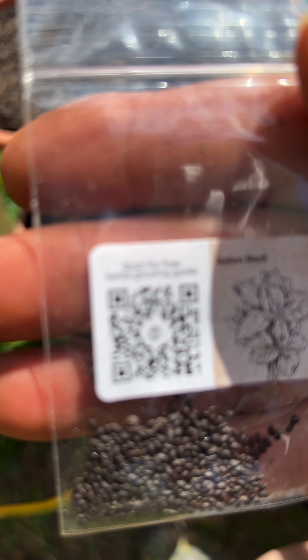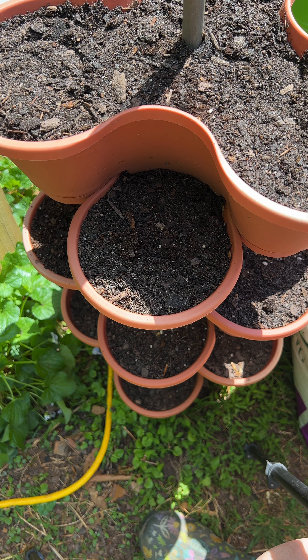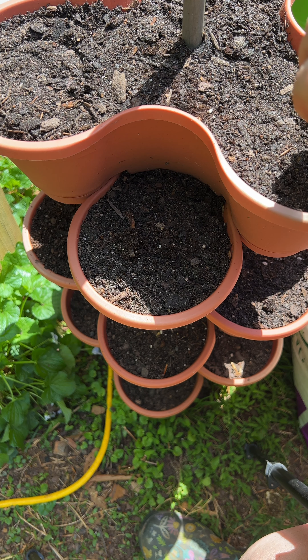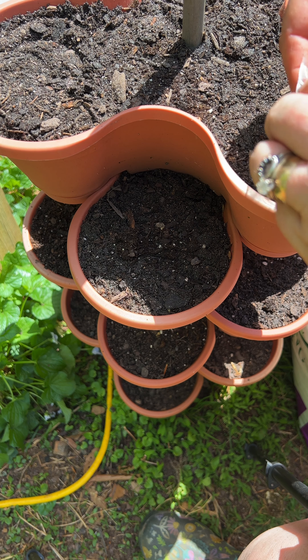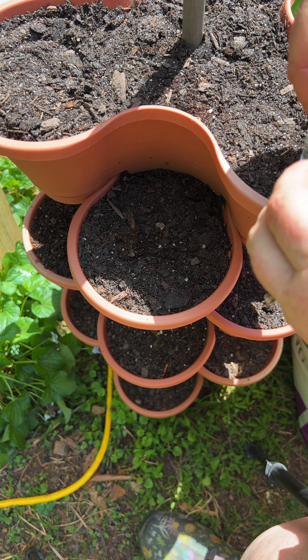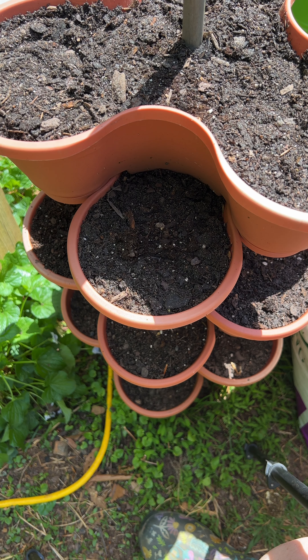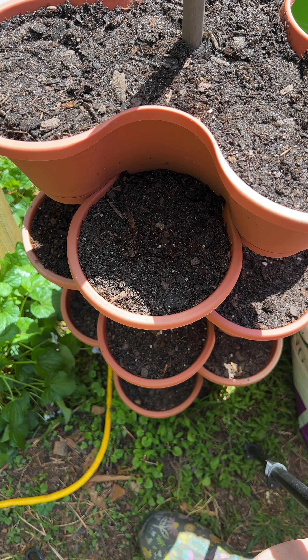Next one I'm doing is Italian basil. I'm going to sprinkle several of those throughout — get them to roll out of the little pack — and I'm going to cover them just like I did the others.